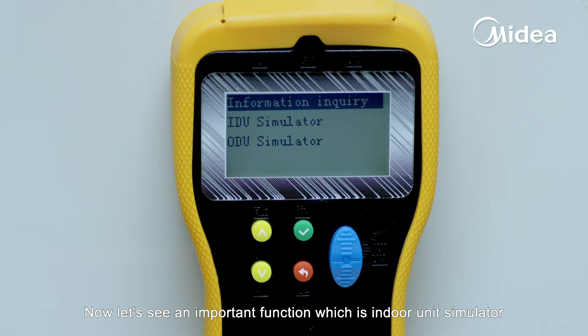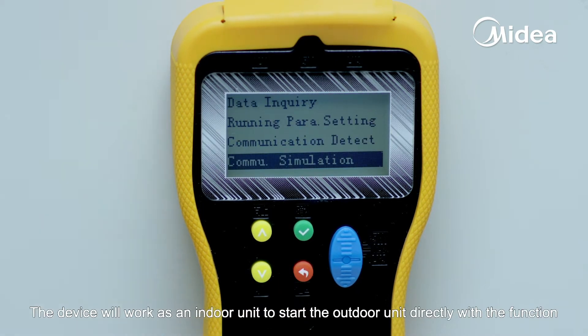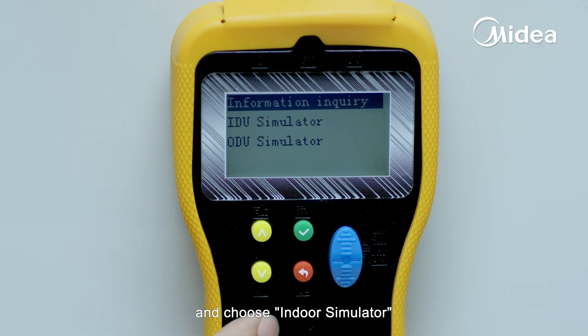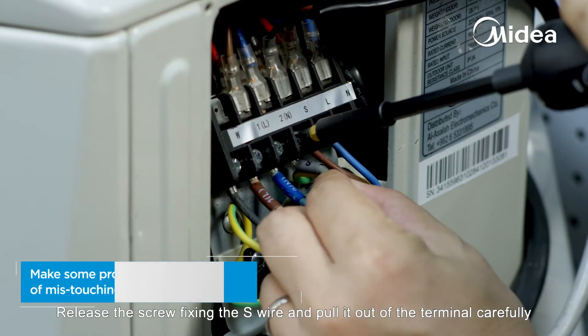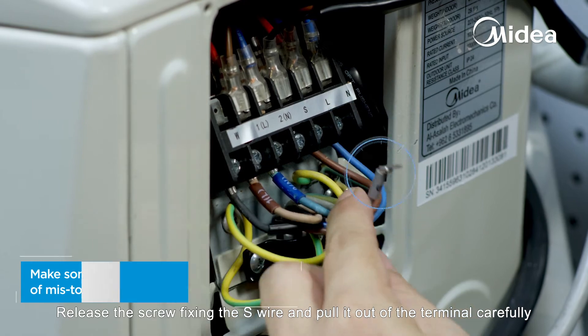Now let's see the important function, which is the indoor unit simulator. The device will work as an indoor unit to start the outdoor unit directly with this function. Go into communication simulation from the main menu and choose indoor simulator. There is a prompt that we must disconnect the S-wire from the real indoor unit.